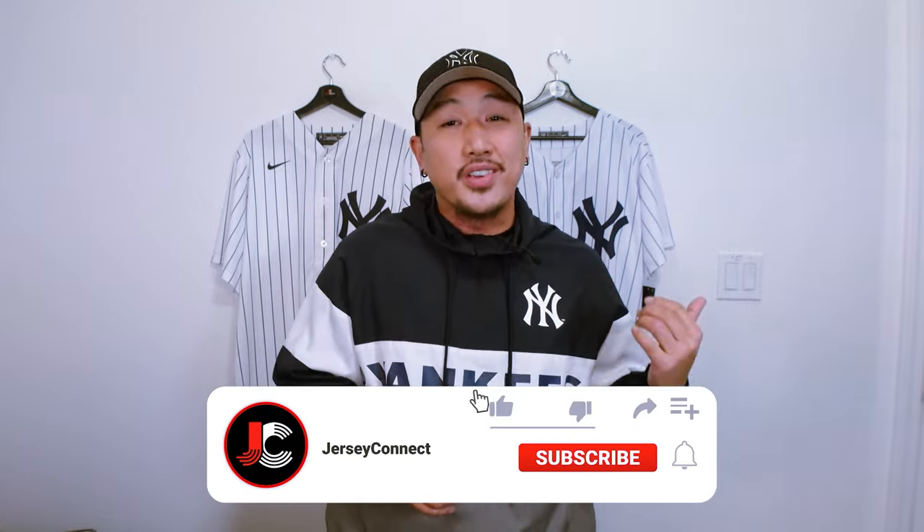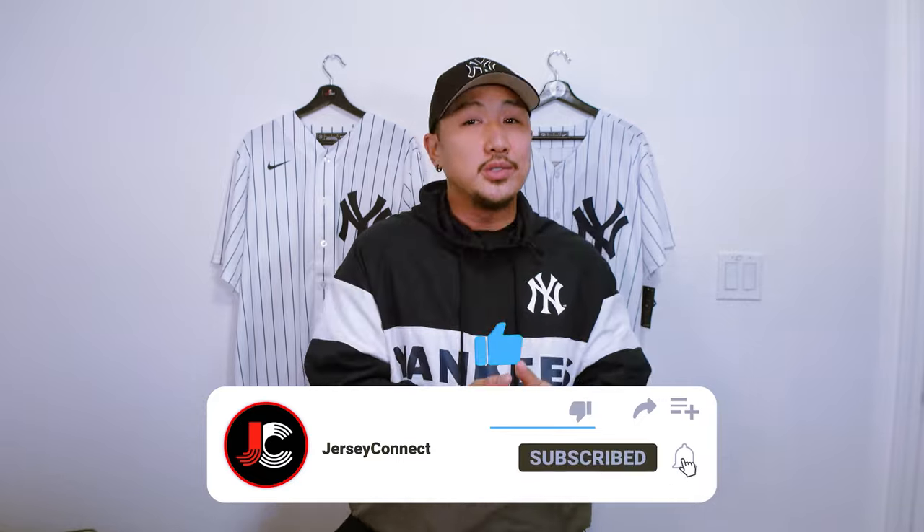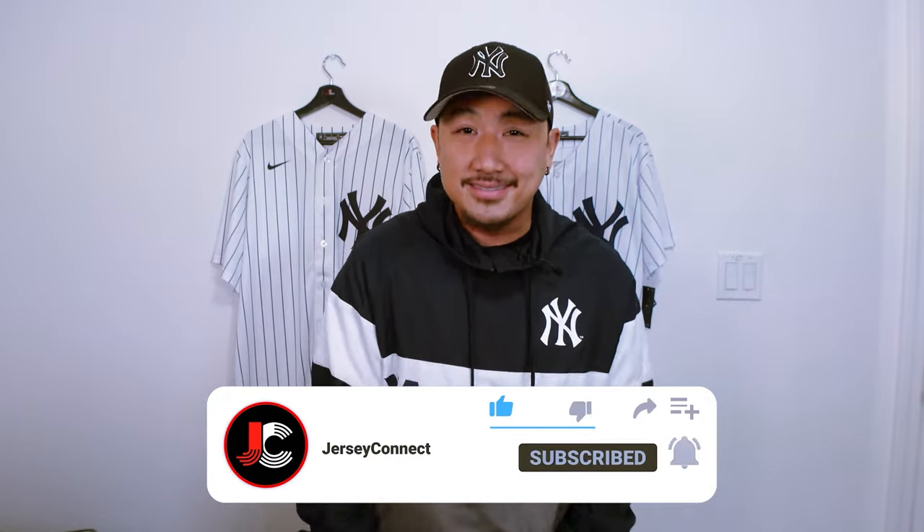Before we get started, if you found this video helpful or entertaining, an easy way to support the channel is by hitting like, subscribe, and the notification bell so you don't miss out when I drop new videos. Let's get into it.